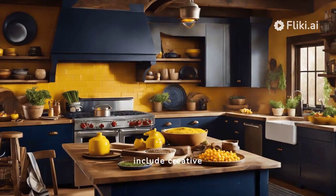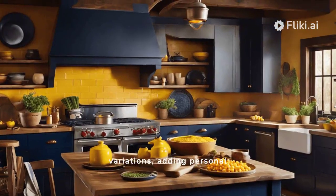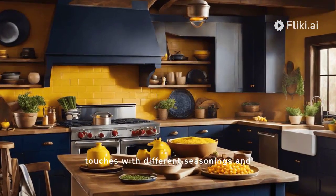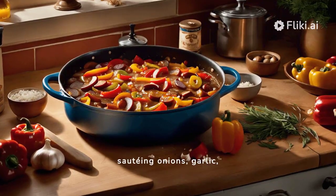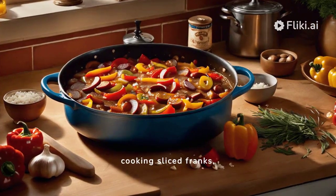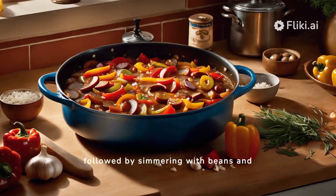Today, Beanie Weenies include creative variations, adding personal touches with different seasonings and ingredients. The home recipe involves sautéing onions, garlic, and bell peppers, then cooking sliced franks, followed by simmering with beans and flavorings.